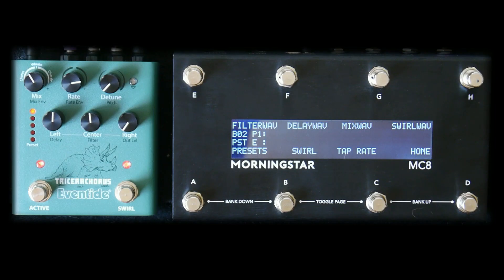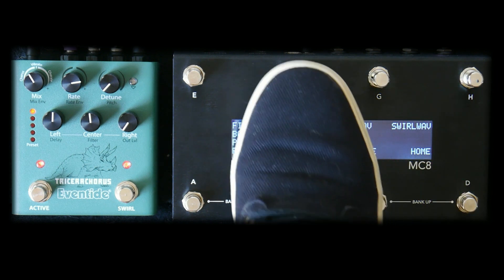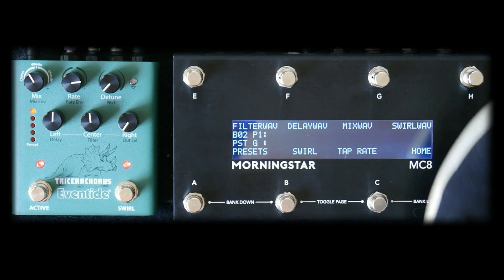Here I've set up different waveforms to change parameters within Tricera Chorus. I'm sweeping the filter, mix, swirl, and delay controls to achieve a unique modulation effect.